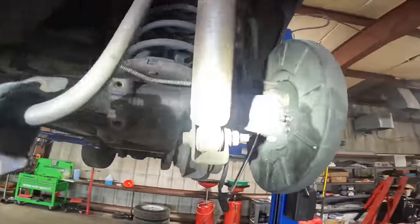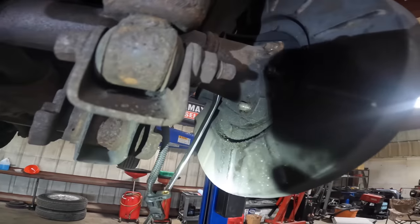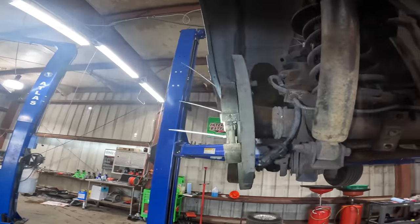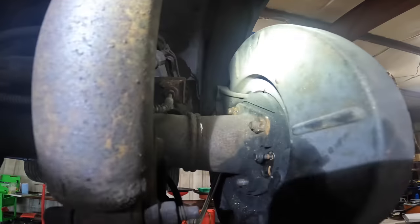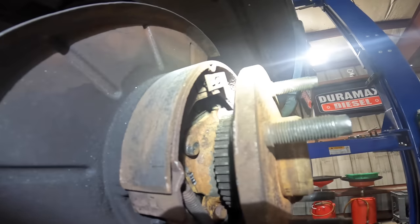Pulling the rear axles to change some axle seals, we can see we've got a pretty substantial leak right here, same thing over here on this side. These are press-on bearings on the axle shafts and we have to unbolt this flange right here in order to get the flange to come loose.